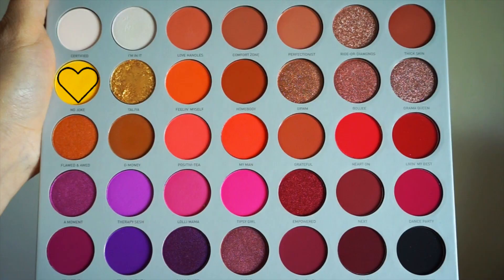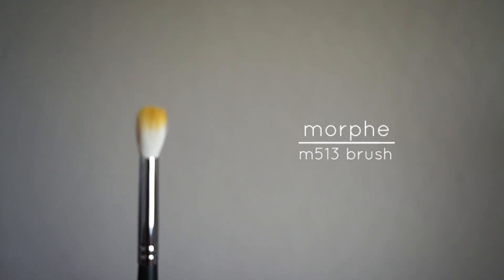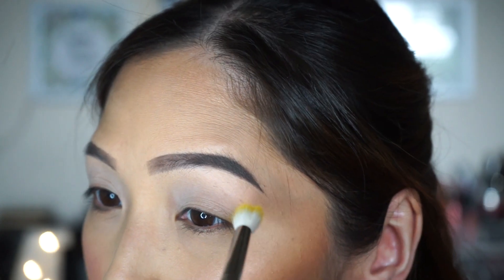Then I'm going to take this yellowy mustard color called No Joke and apply it on my upper crease with my Morphe M513 brush. Then blend it out.